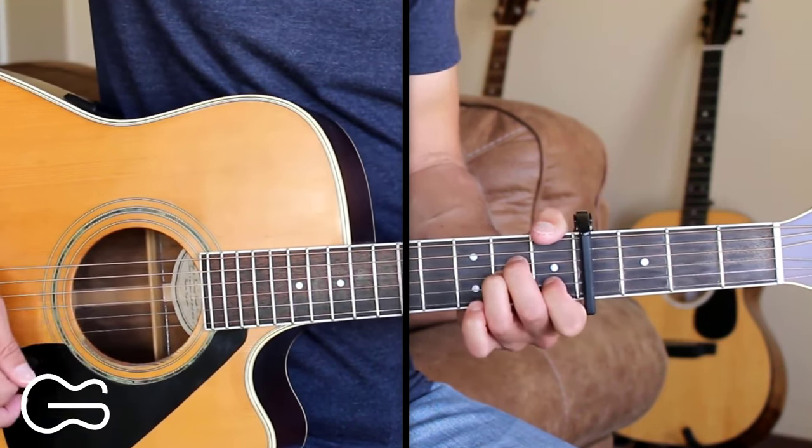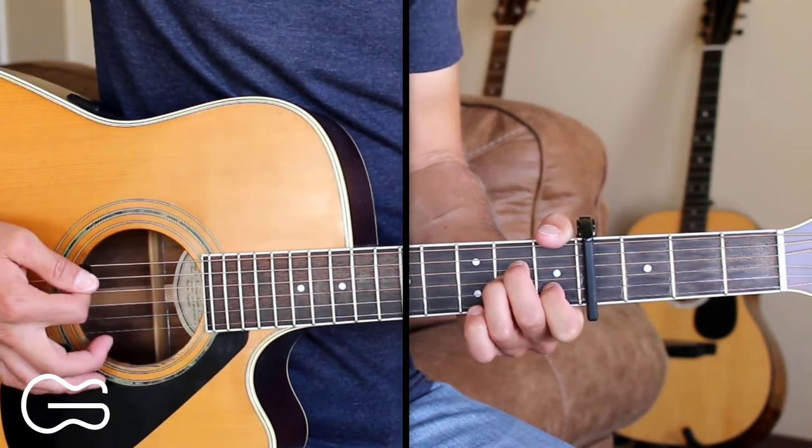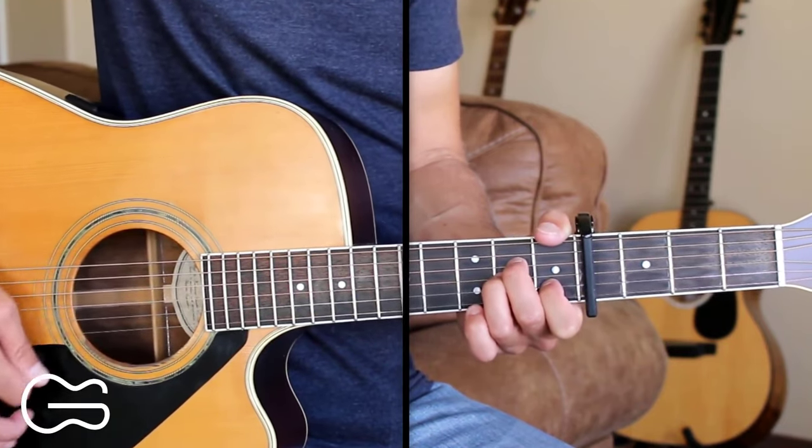Our intro is going to start out on the A minor. If you just want to strum this, you could do down, down, up, up, down, up.